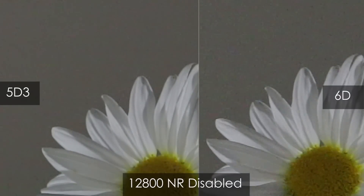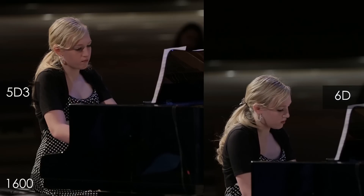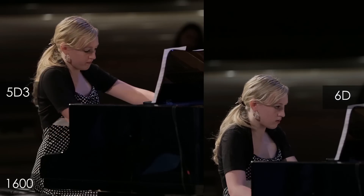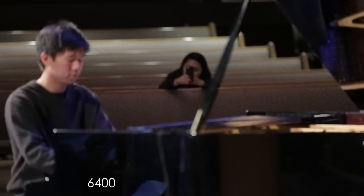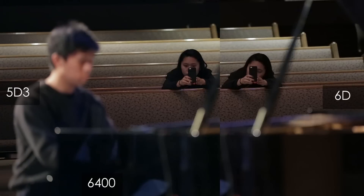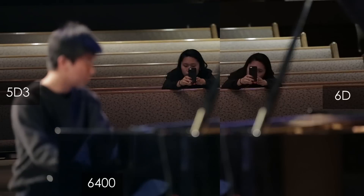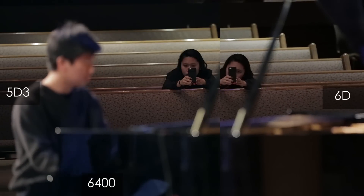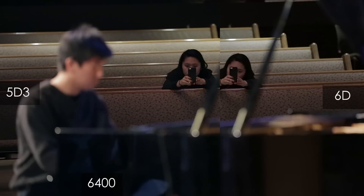And here it is with noise reduction disabled. Here's a piano recital I went to, and this is at ISO 1600 — pretty much they look the same. And here is a woman in the audience. Take a look at her when I zoom in — the 6D on the right has a little bit of a color difference, but this is ISO 6400. And to be honest, it's really hard to tell the difference between the two in terms of noise levels.